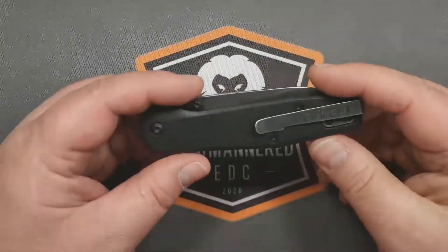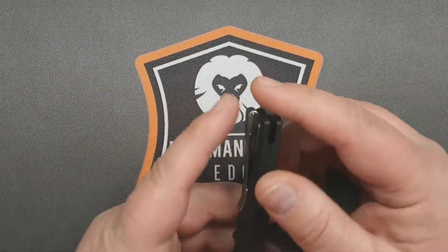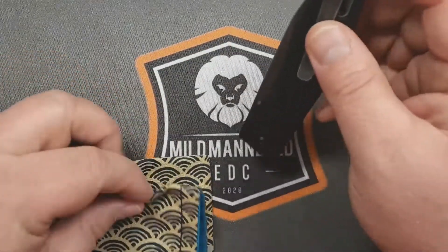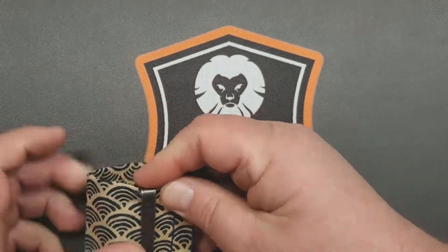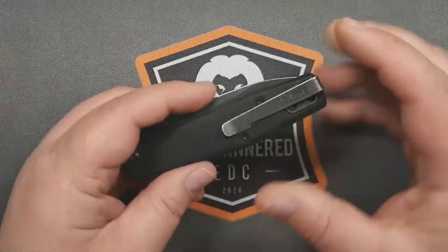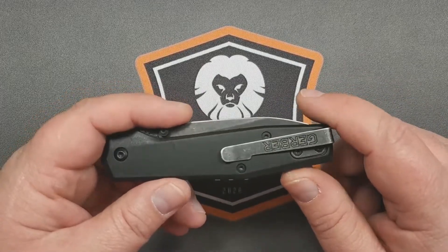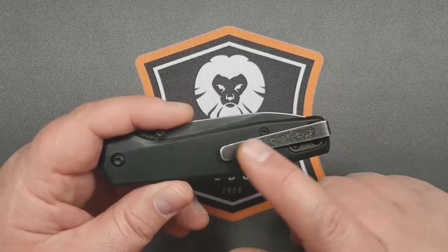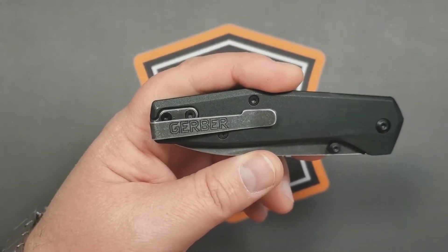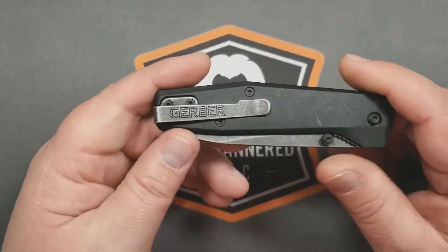Carry might be the best part of this knife. It is thin, it is lightweight, and it's got a nice deep-carry pocket clip with recessed screws and good spring tension. This thing just slides right into the pocket — no muss, no fuss, just disappearing. It's a very carryable knife. I'm not huge on the Gerber logo etched on the pocket clip, but that seems to be something they do.